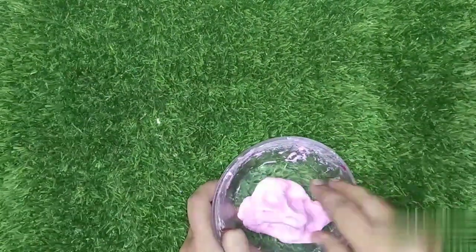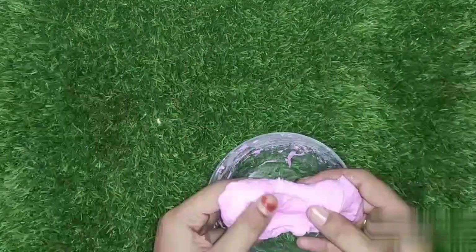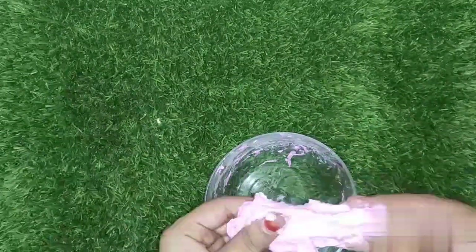Thank you so much for watching. Keep support. Now we have to get a little bit of slime. As you can see, there is a little bit of flower slime.